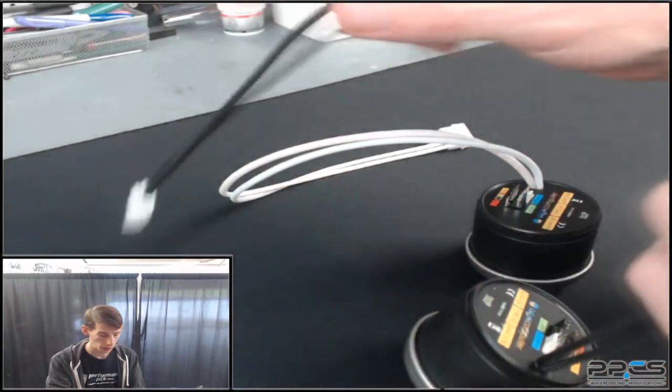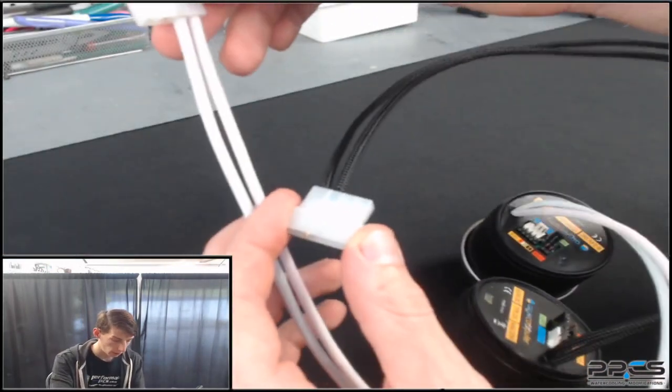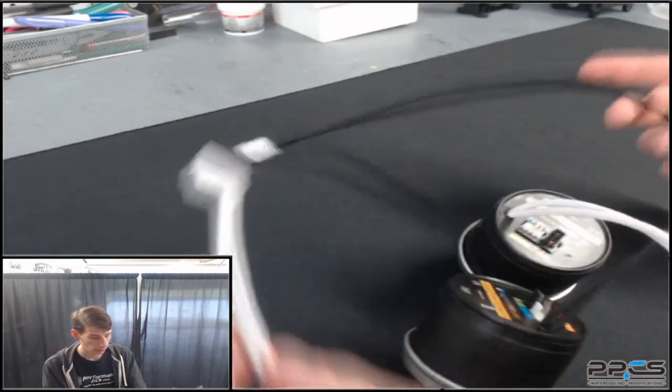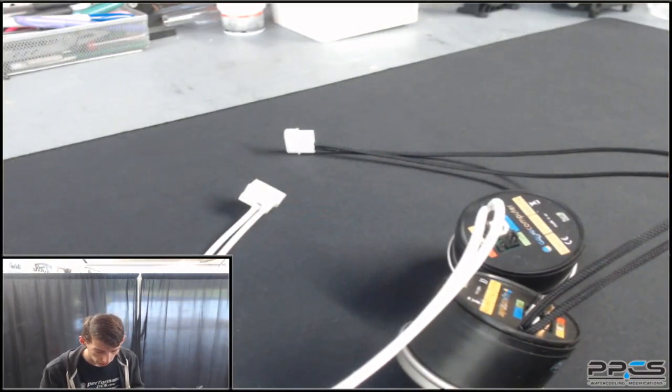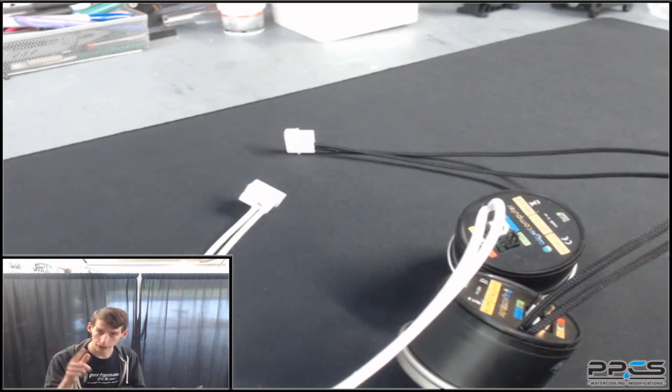Well there you have it folks — two sleeved D5 pumps, both turned out pretty clean: one in white and one in black. If you have any questions just leave them in the comments below. Everything I used will be linked in the description. Let me know what you thought, leave a like if you liked it, subscribe if you want to see more, and I'll see you guys in the next one.